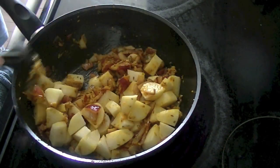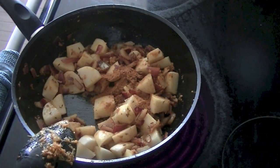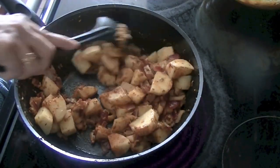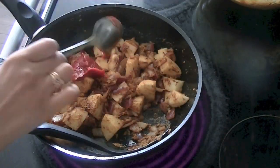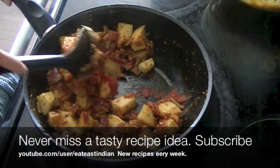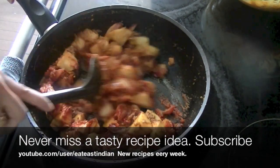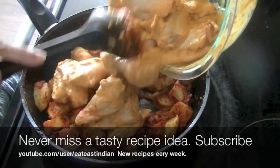The potatoes give a good bite and a nice volume to the dish. Add one teaspoon of curry powder — you can use any brand of your choice or make your own. I have a recipe for curry powder as well, so check that video out. Allow onions and potatoes to cook for two to three minutes, then add in tomato paste and mix it in well.